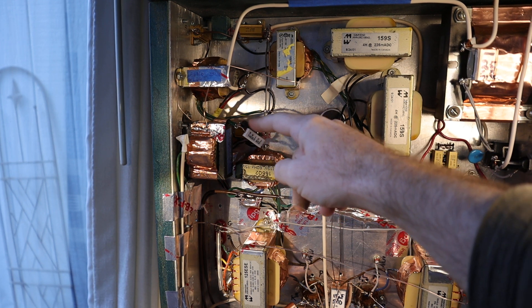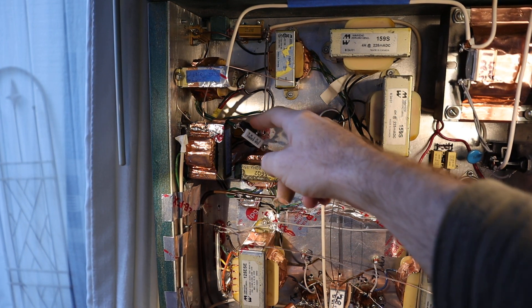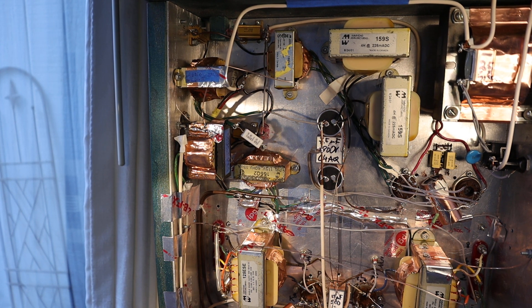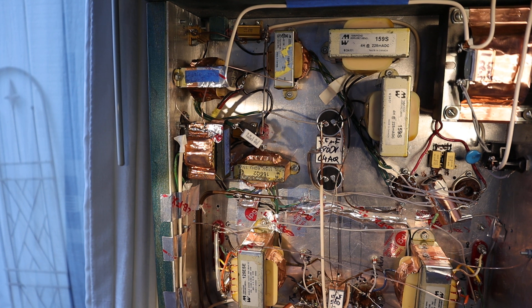For the input tube I put in a 1 ohm resistor and 0.2 ohm resistors, and these two give me exactly 6.3 volts filament for 122 volts AC.